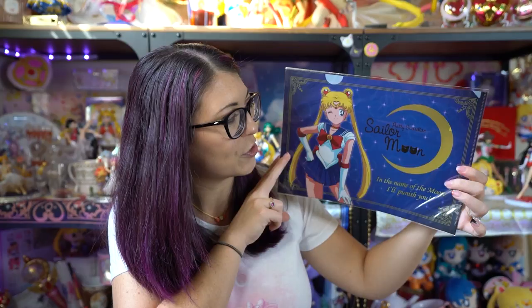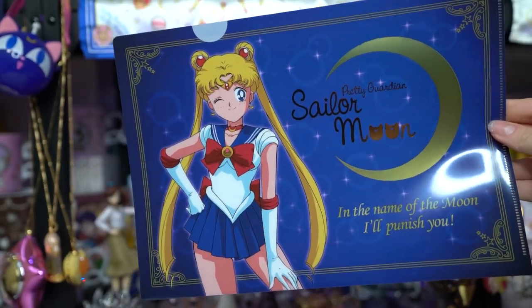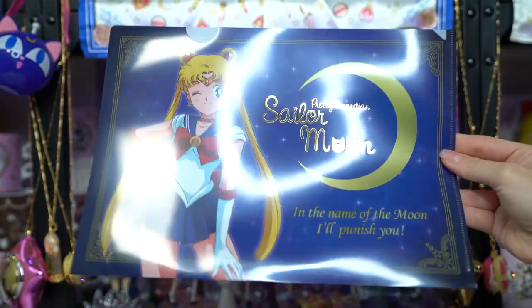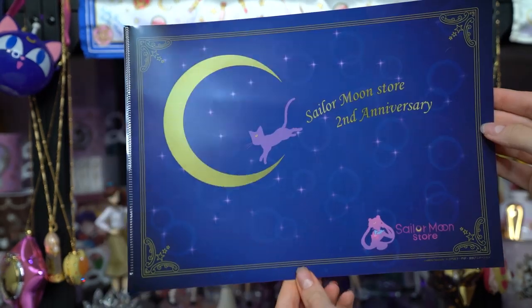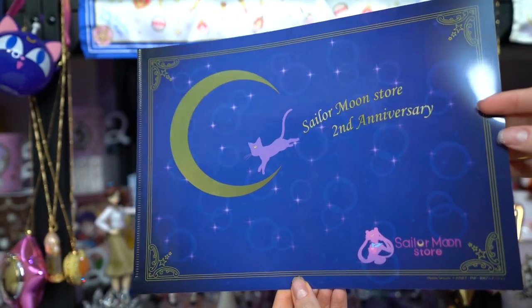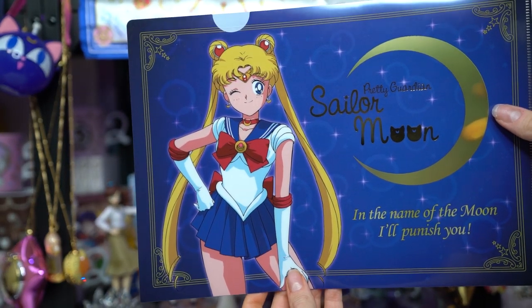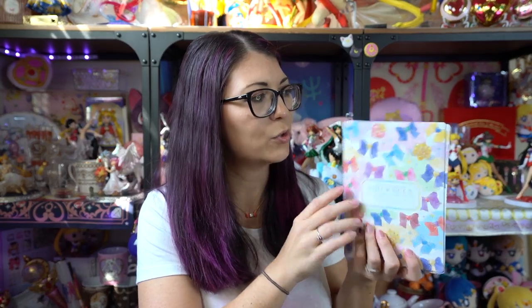There are just a few more items in my Sailor Moon store haul for October slash November. This is a second anniversary clear file which features classic anime Sailor Moon art. It says Pretty Guardian Sailor Moon in gold on the front next to a crescent moon and in the name of the moon I will punish you, all in English, with pretty filigree on the edges. The back has Luna, says Sailor Moon store at the bottom, and Sailor Moon store second anniversary, with a Toei Animation sticker to ensure it's a licensed item. This is the second line of mini clear files from the store — they come in blind packaging out of a gachapon machine, around 300 to 500 yen each.